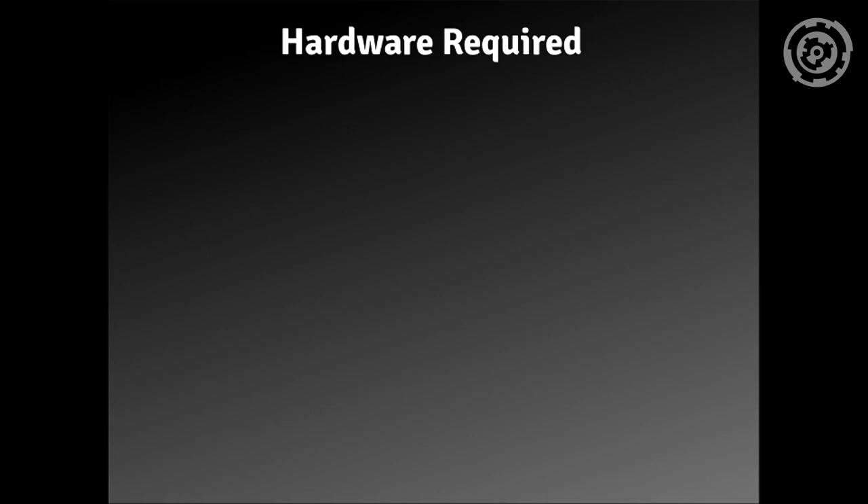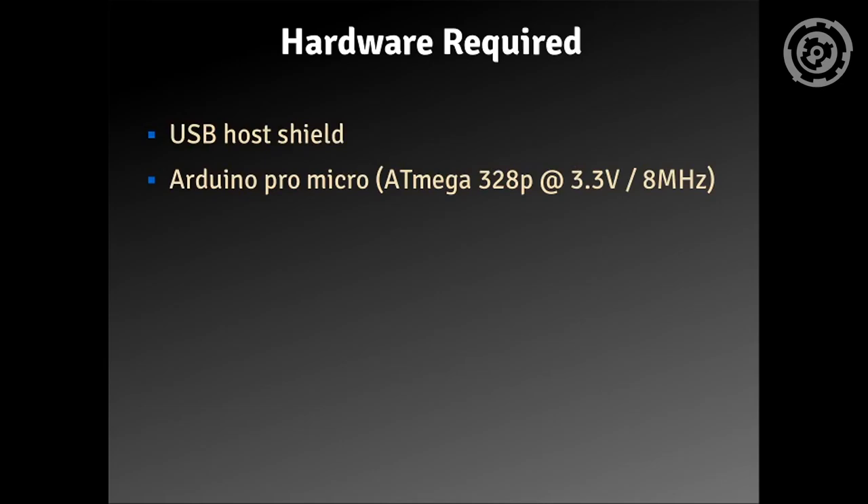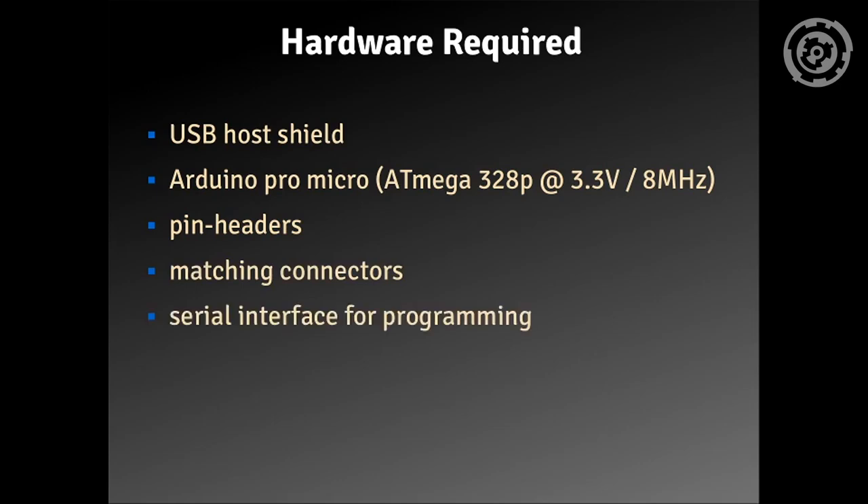The hardware you need to do this: you need a USB host shield, an Arduino Pro Micro, some pin headers, and matching connectors — matching meaning matching to the Amiga you're using. You also need a serial interface for programming, something that converts USB to TTL-level UART, and some level shifters that convert 3.3V to the 5V used by the Amiga.